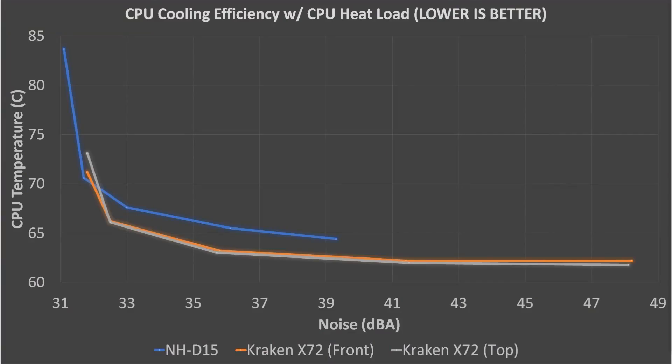Now to get to what you've all been waiting for — the performance benchmarks. I tested these two coolers using a 125-watt CPU heat load at five different fan and pump speeds to see how they performed over the full range of their capability. I measured noise and temperatures, then graphed the results. I also tested the Kraken X72 in two configurations: one placed at the front of the case and one placed at the top. In these graphs, lower is better — we want lower temperatures and lower noise. Starting at the lowest fan speeds, the NH-D15 is much hotter than the Kraken X72 in both of its configurations, though the NH-D15 does have a slightly lower noise floor, meaning it can get slightly quieter during low loads.